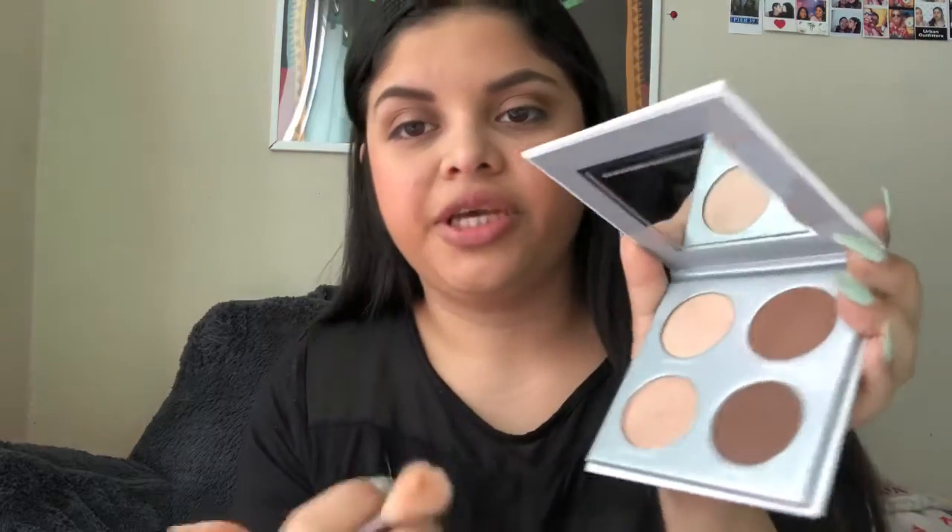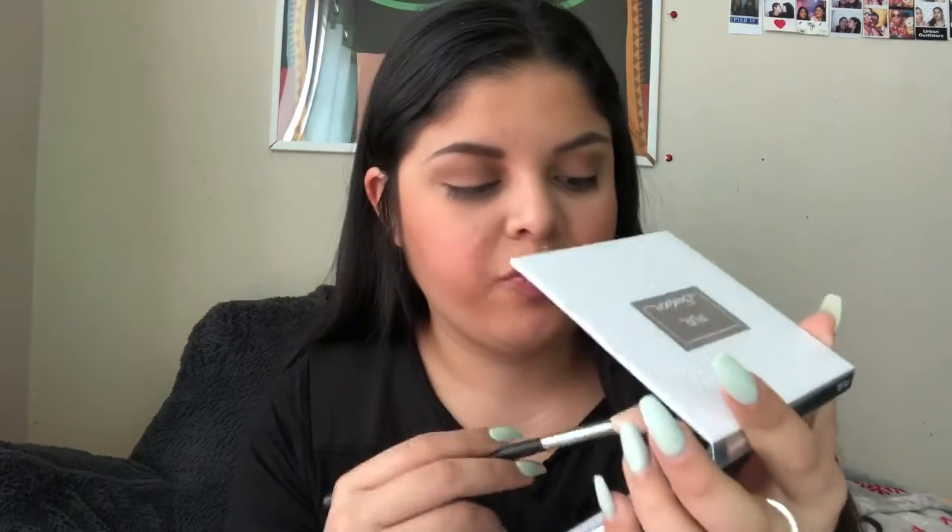I'm going to use the highlight in the palette — this shade right here called Trailblazer. I don't know what happened to my brush. The fact that I'm breaking out right here is making it really annoying to apply highlight right now.